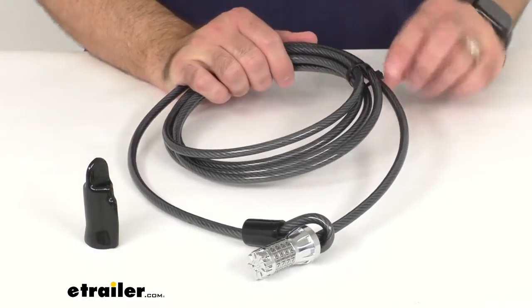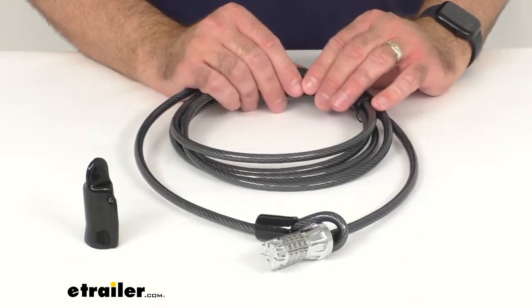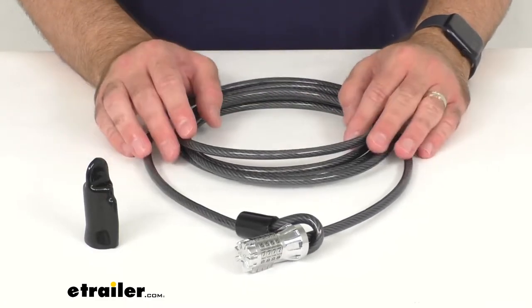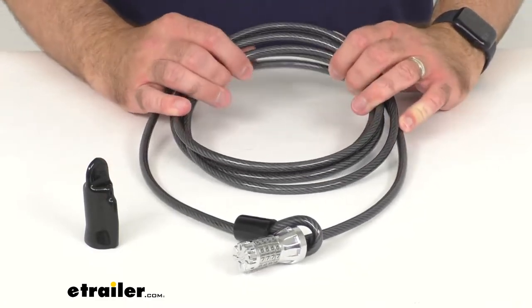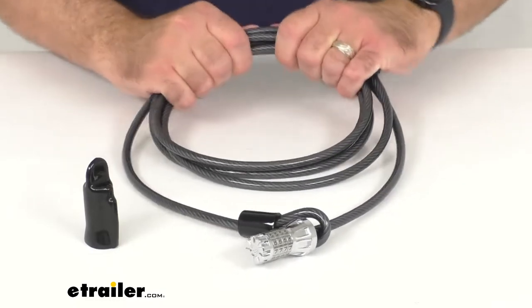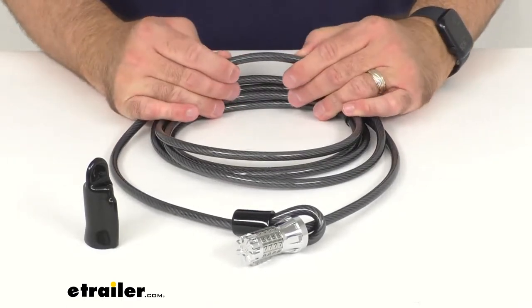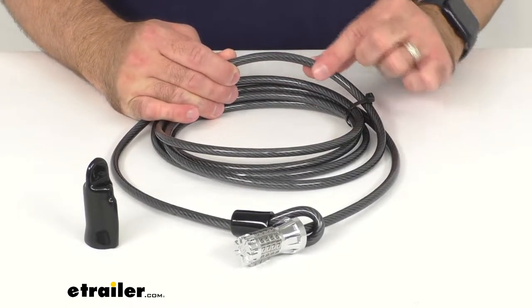I have this coiled up a little bit here with a cable tie just to keep it more manageable for our demonstration purposes, but this cable is 10 feet long and it's a heavy-duty braided steel cable. It's strong and it's going to be difficult to cut.